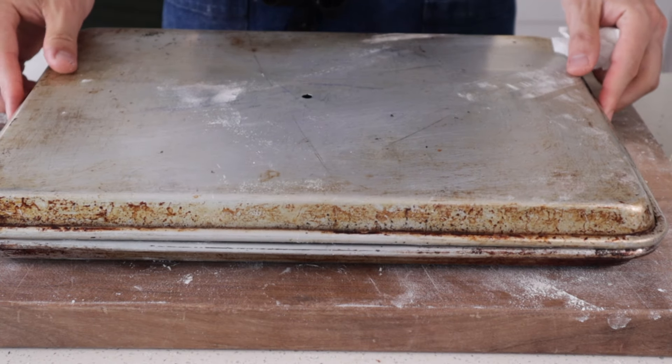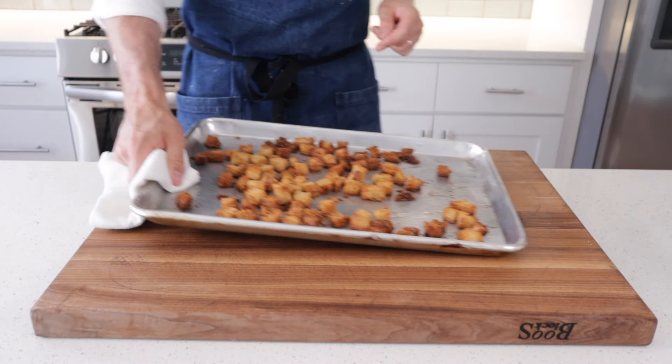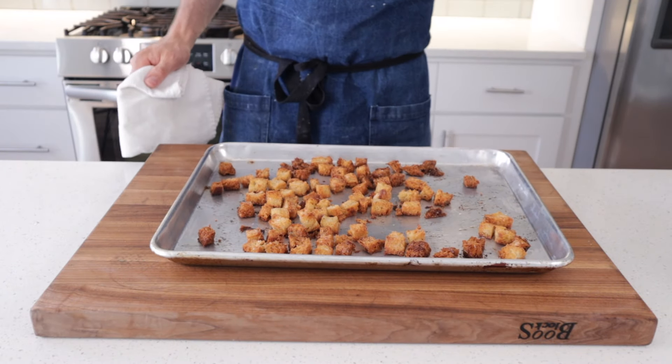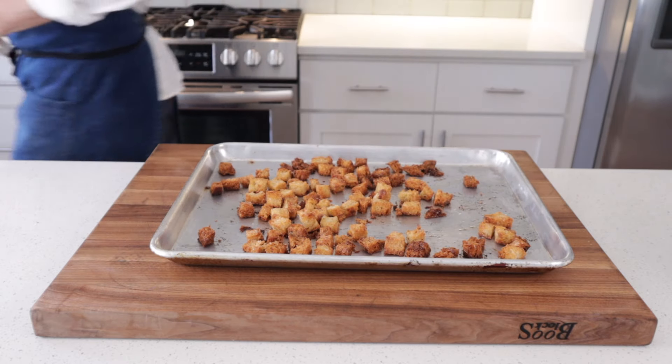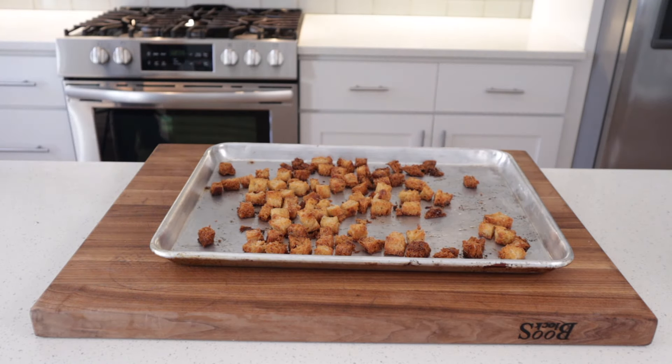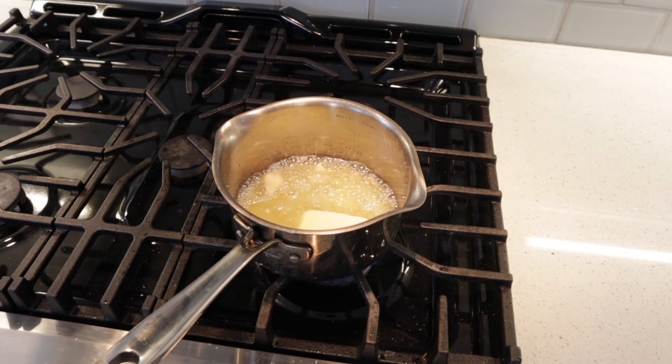We've got 12 pieces here — I'm doing eight on one sheet tray and four on a little quarter sheet. At this point our croutons are done. They're golden, crispy, buttery, and salty, and I ate a bunch while prepping all this food. You know what I'm saying — you're a little bad dog and you need a snack.